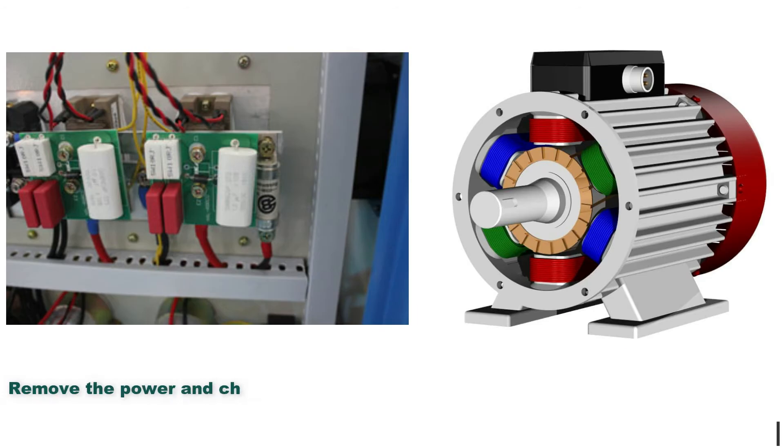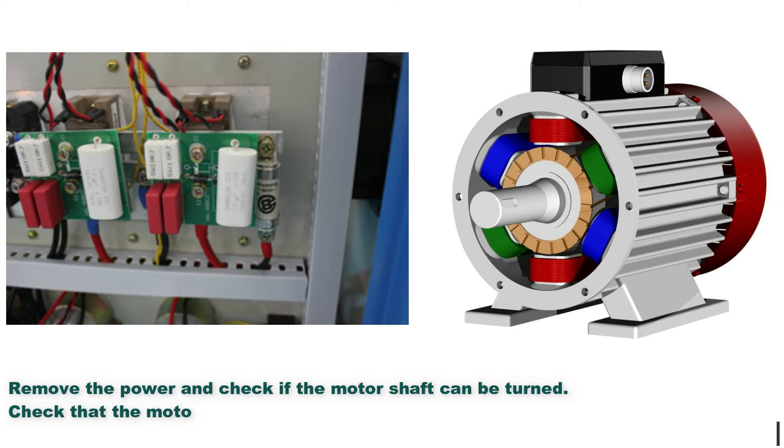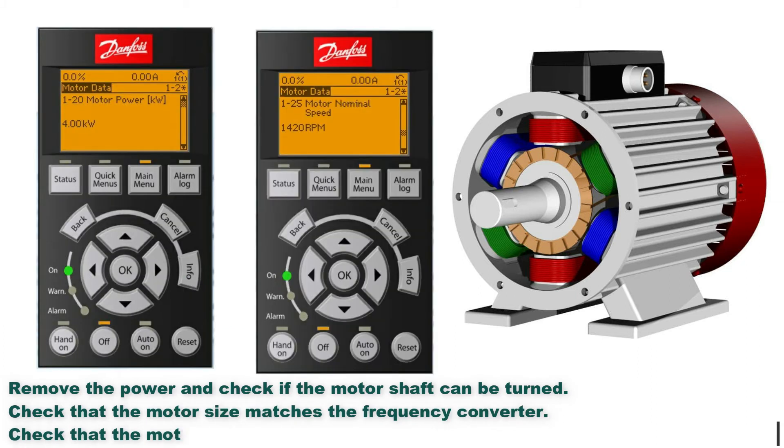Troubleshooting methods: Remove the power and check if the motor shaft can be turned. Check that the motor size matches the frequency converter. Check that the motor data is correct in parameters 120 to 125.